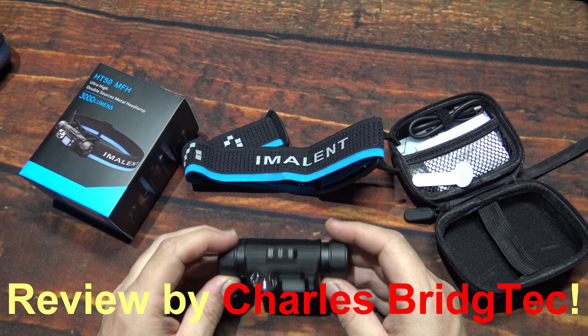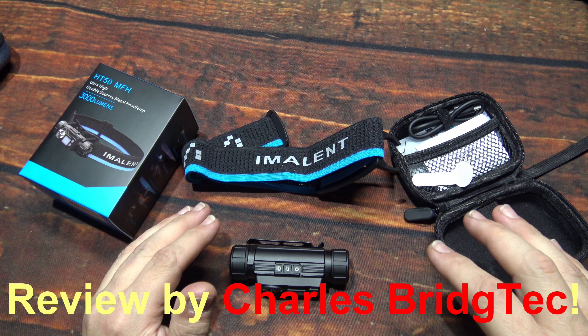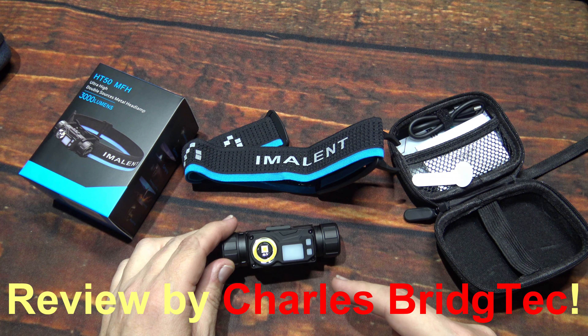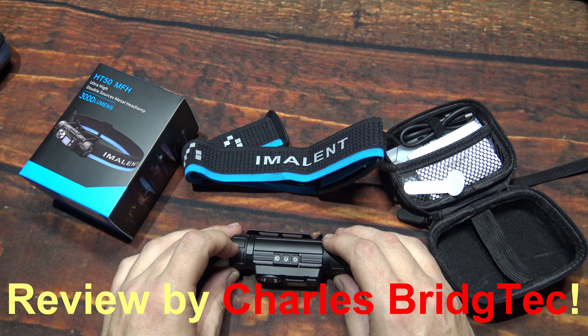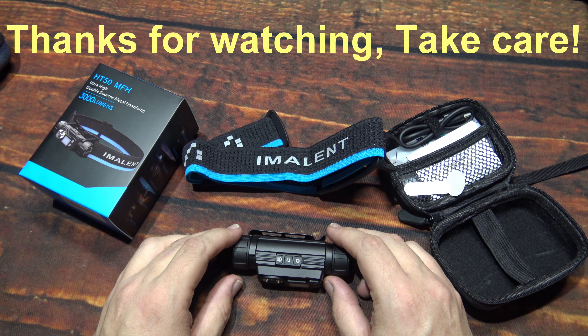I want to thank Emelent for sending me this all-new HT50 MFH to review. If this is something you're interested in getting, I believe it's in the pre-order stage. The link down below my video will take you there, and I also have a special discount code that'll help you save some money on this kit. That's it for me — I hope you enjoyed this video. If you did, hit that thanks button or donate to my channel, otherwise please share, like, and subscribe — that can bring more of these new lights from Emelent to you in the future. Thanks for watching, take care.